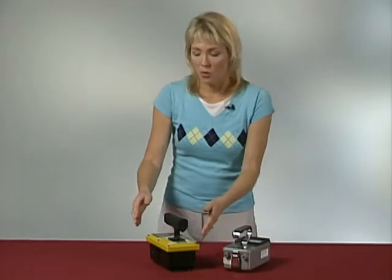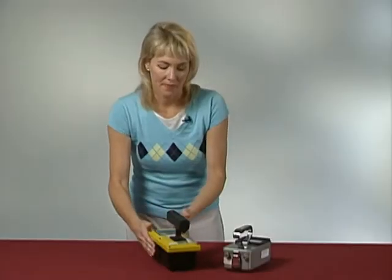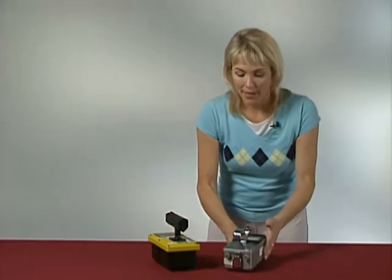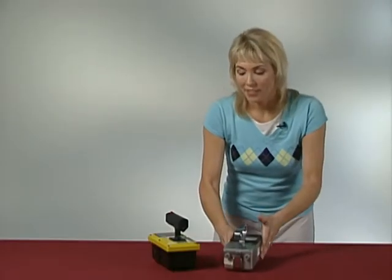Here are two different types of ionization chambers — one has a digital readout and one has an analog readout. While these different ion chambers might not look the same on the outside, they all use the same type of detector on the inside: an air-filled cylinder approximately three inches in diameter.